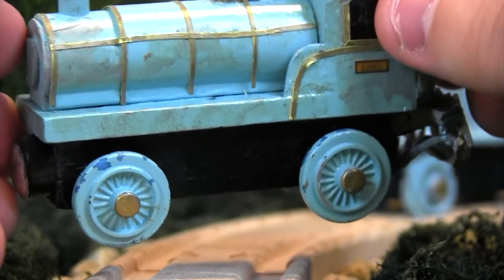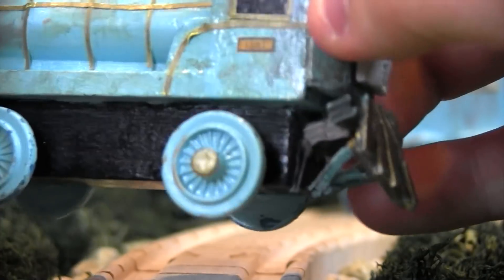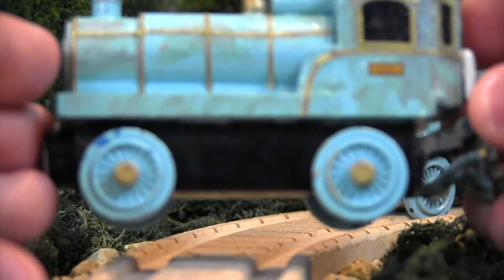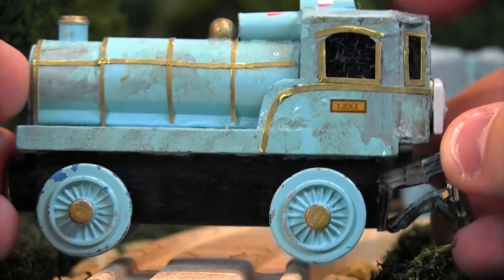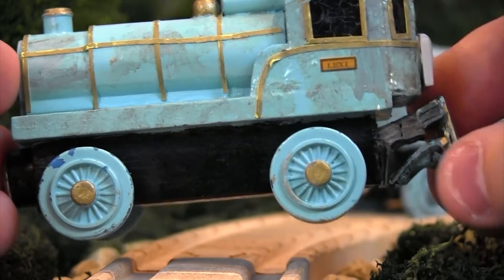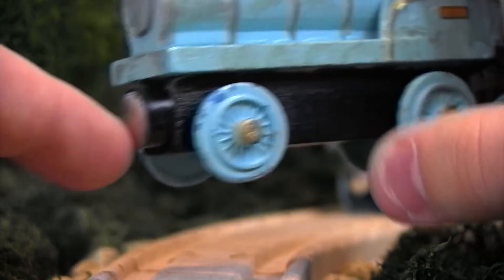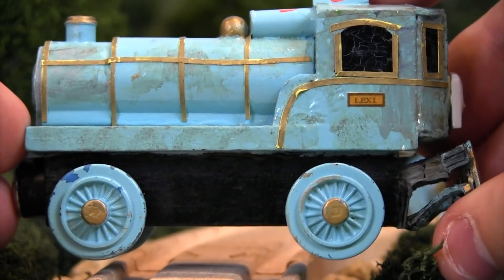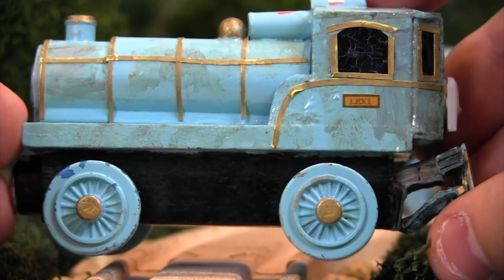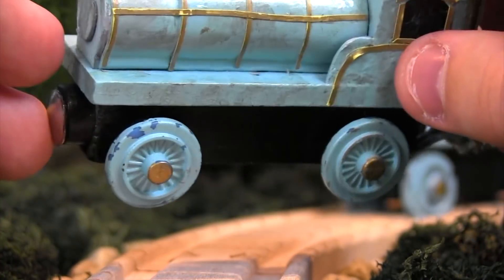So overall, an extremely nice version of Lexi here. One thing Wong Village had to do — and he sent this in his notes — is that he had to reverse the magnet since Lexi is backwards. He had to take the magnet off down here where the cow catcher is and put it back here, so that when Lexi traveled down the rails or when she was pulling rolling stock, everything was still going in the right direction. So a little bit of trivia for you there as well.